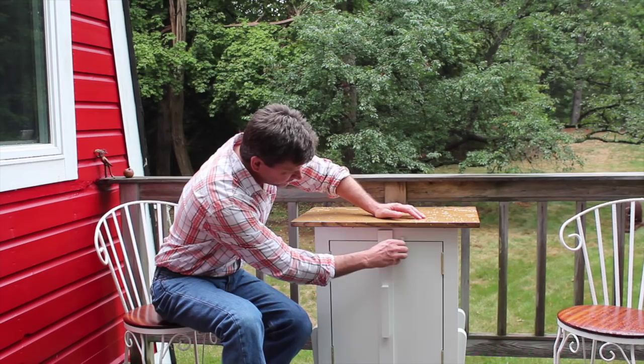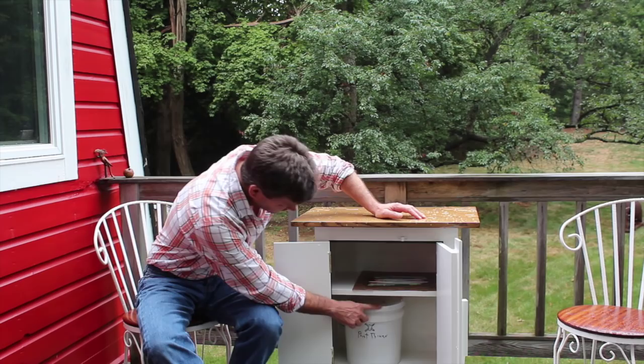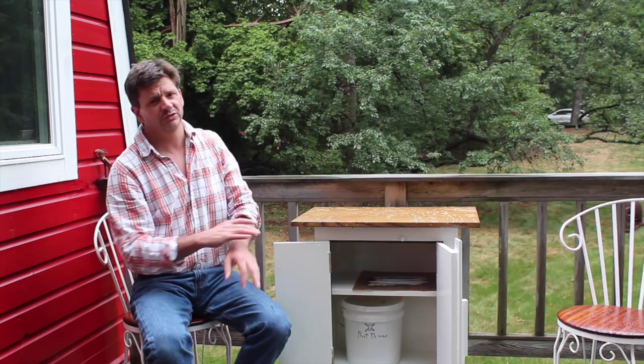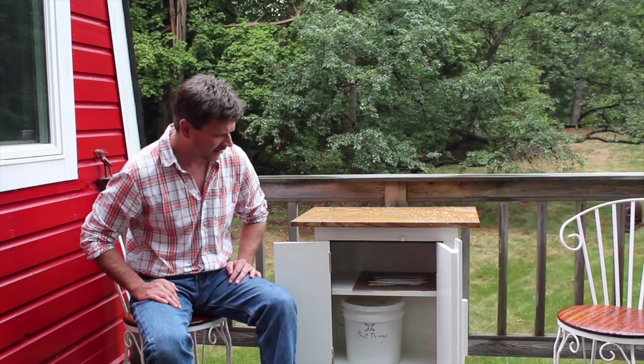I didn't show this, but I did use a little brass clip — these are the kind of clips you see in the hardware store all the time — and I painted over that also. You can see I now have the paint thinner in the cabinet, and for the most part that's how I'm going to use this cabinet.